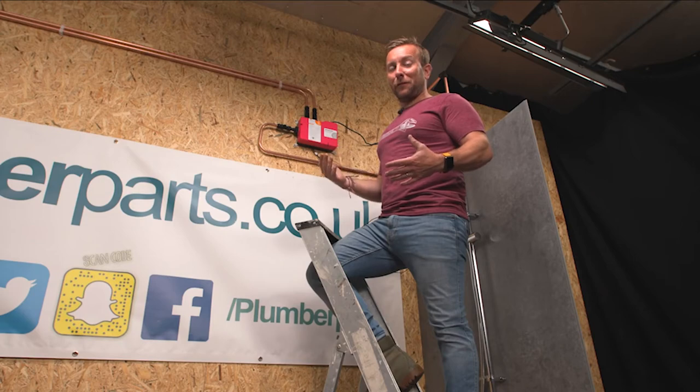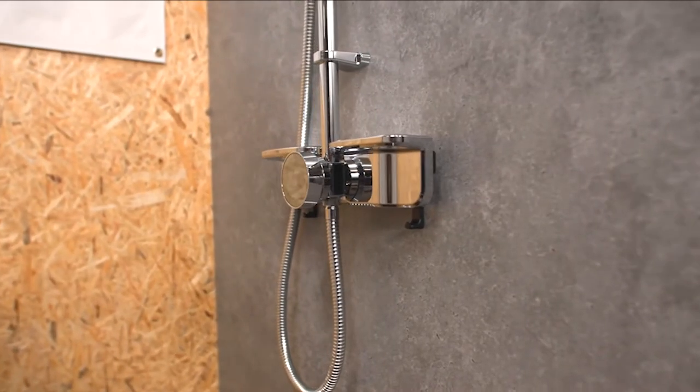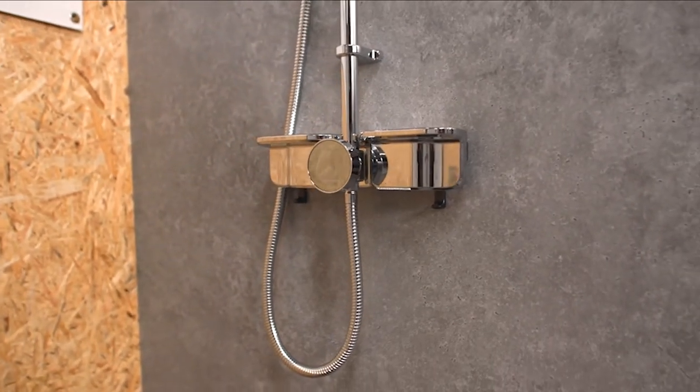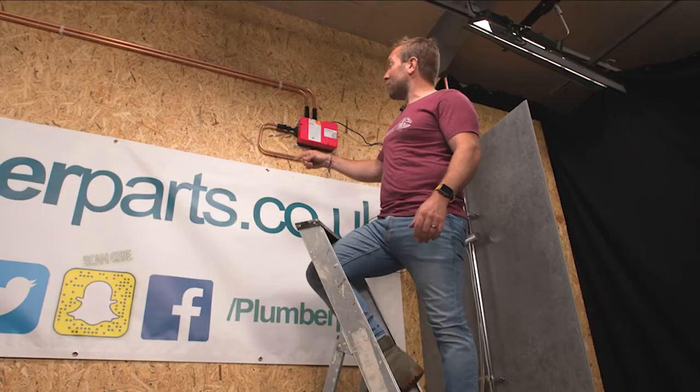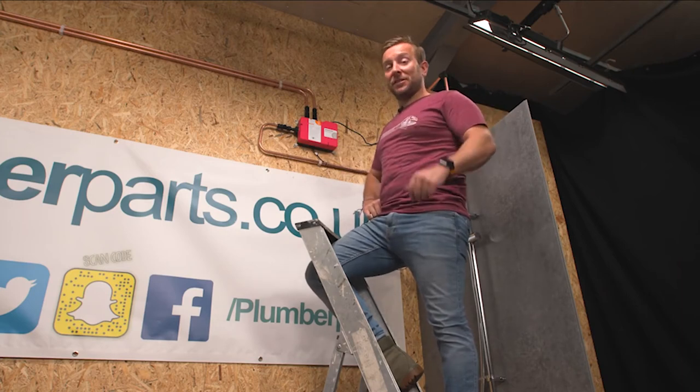We've gone from an old-school 150-millimetre bar shower valve to a digital modern one, and we've not even touched the wall. All we've effectively done is drilled a hole through the ceiling, popped this on the wall, and piped up to it. It ain't that hard, really. You don't need knowledge about tiling — I know some plumbers are scared of tiling, me included. I hate it.